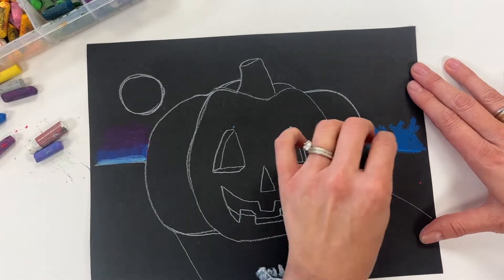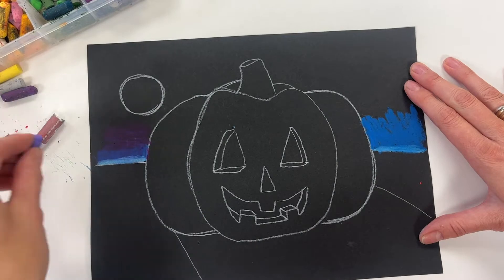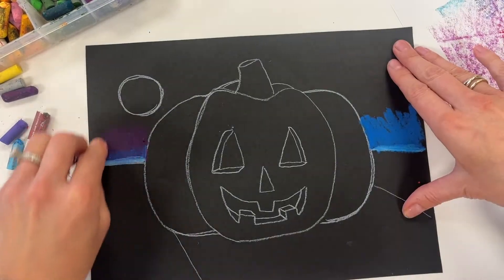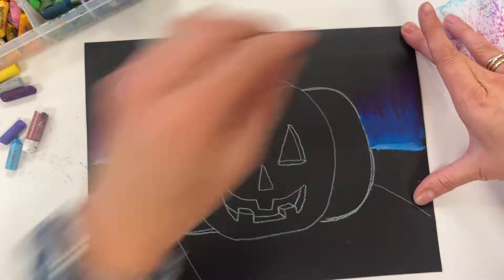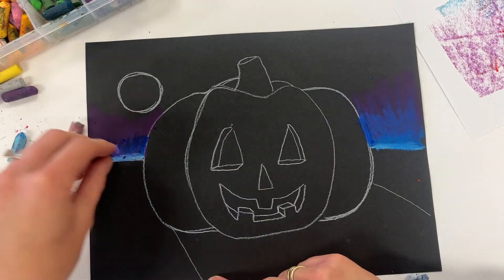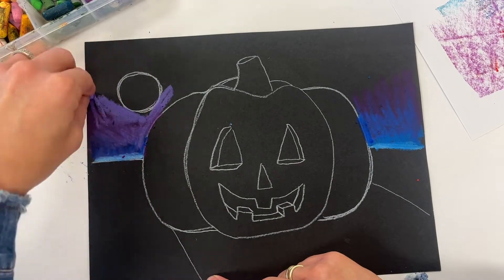I'm filling in the largest shapes first, getting used to the pastels. If you've never touched them before, they're kind of messy but they are washable. Please wait until the end of class to really wash your hands — that's why I say to keep that wet paper towel at your desk.